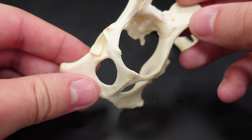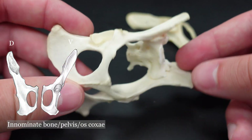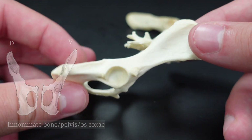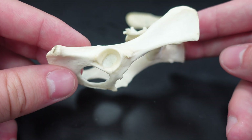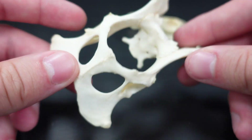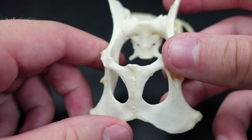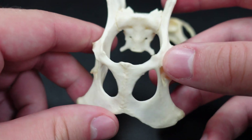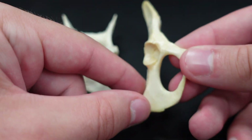So here this is the innominate bone — it goes by a lot of different names: pelvic girdle, pelvis. In mammals, it's actually made up of three separate bones that are all fused together. In this case, we have both sides of the pelvis connected, whereas in this one we just have a single side.